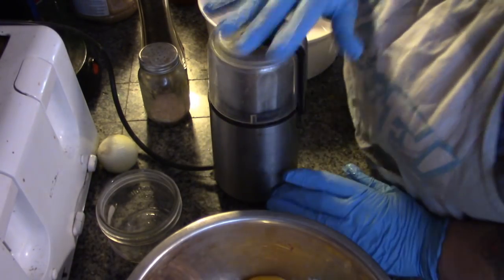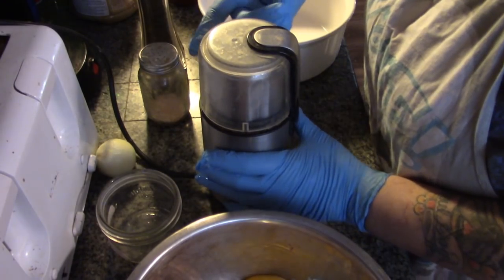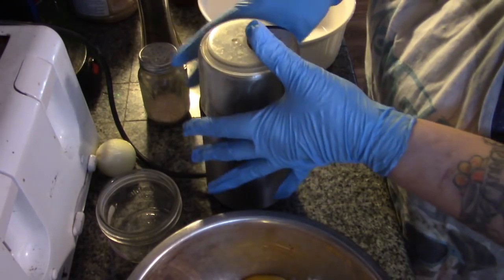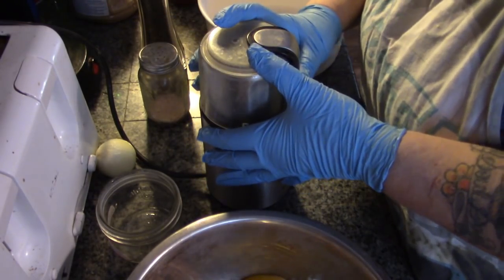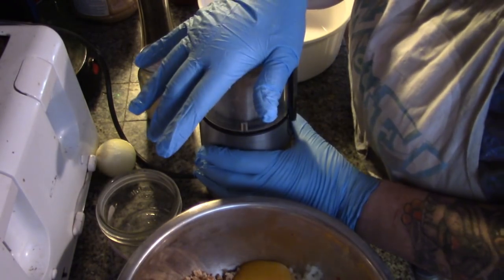I'm going to take my dehydrated veggies — you want to grind them, because they will add flavor but you don't want little woody bits in there, as they won't rehydrate as well as they would in water. You grind them and they become a flavor powder you mix right in.